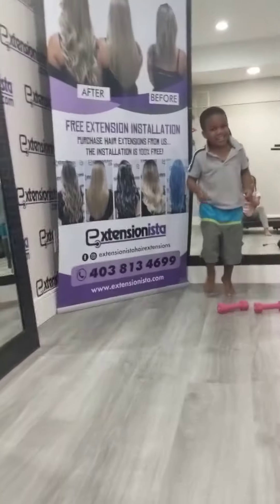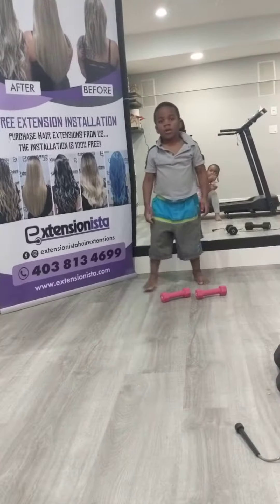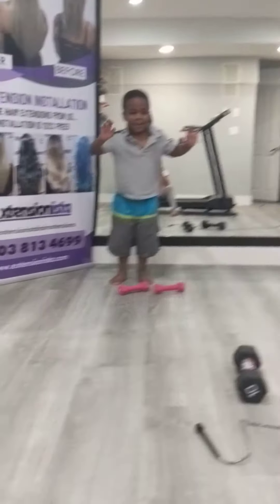Subscribe. Now what should I do now? That's the end. Bye guys. Bye. All is easy.